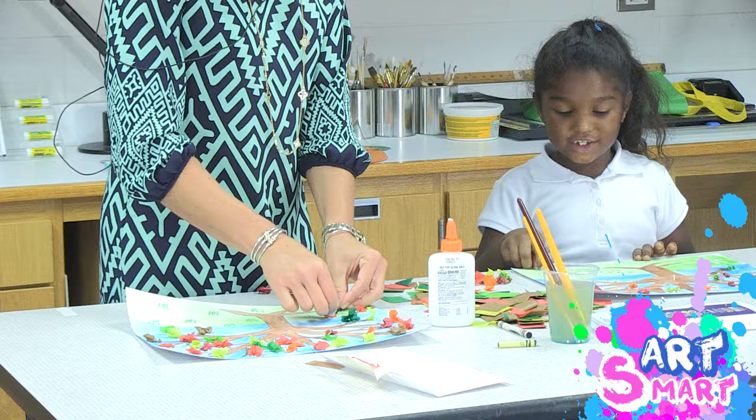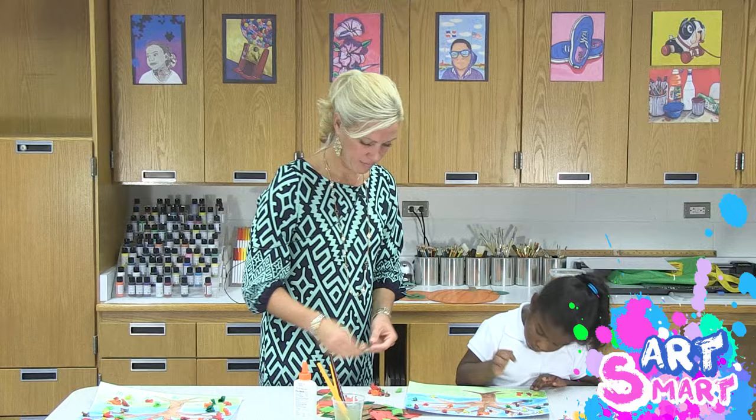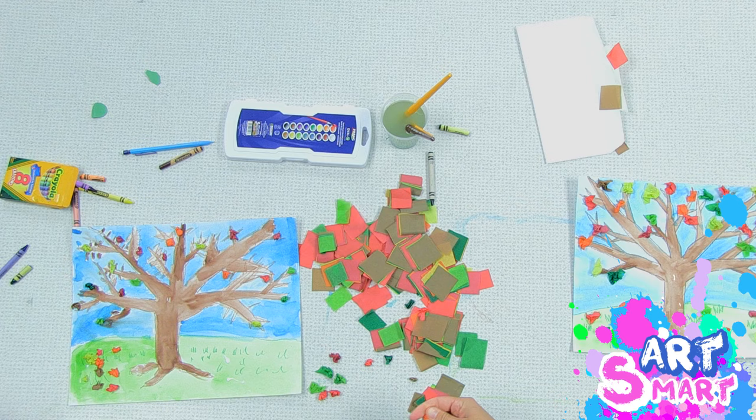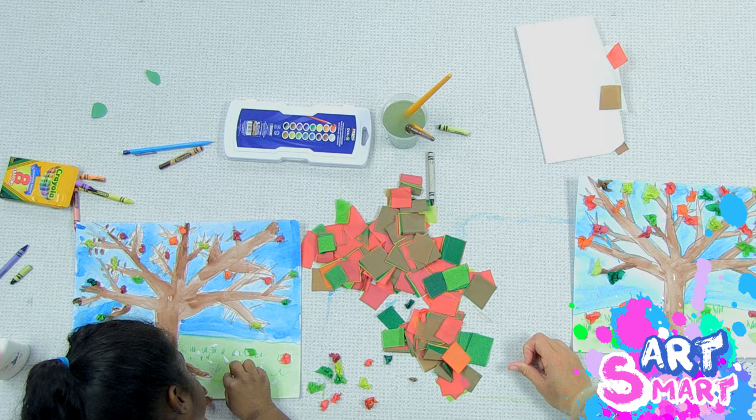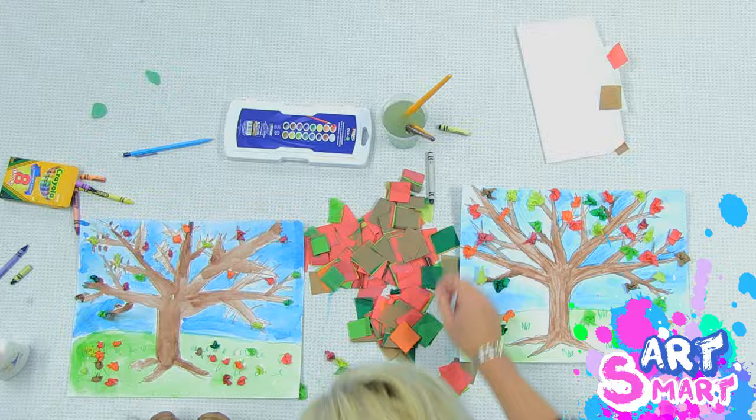So we're going to put some leaves — a few on the tree and a few on the ground — because it's fall. You could add a bird in your tree, a squirrel, later if you want to. You could also add some clouds in the sky, some flowers on the ground — although flowers don't really grow that much in the fall. You could put some pumpkins on the hill — that would be really cute. Just trying some bark on my tree; I think it looked a little more realistic. This concludes our episode of ArtSmart. Thanks for joining us. We'll see you next time.